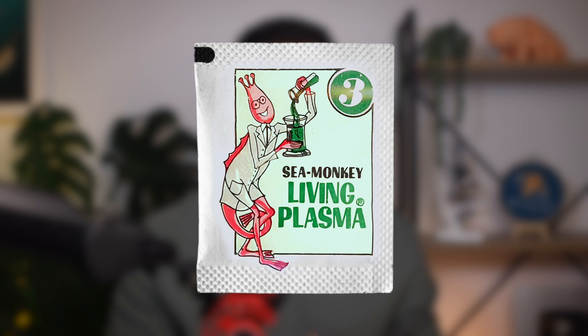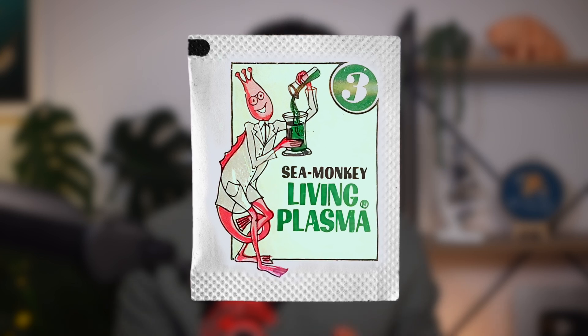All modern Sea Monkey kits come with three packets: water purifier, instant live eggs, and growth food. But this wasn't always the case. When those wave packet designs were released in 1968, they introduced Plasma for the very first time. Back then, packet number 1 was water purifier, packet number 2 was the eggs, and packet number 3 was the living Plasma. This stuck around for quite a number of years, with both Ben Harvey and Henry Lamothe illustrating Plasma packets in the 70s. So the Plasma pouch and the number 3 kind of became synonymous with each other.